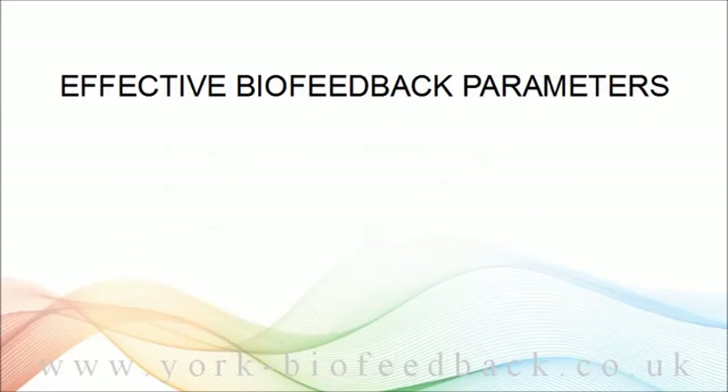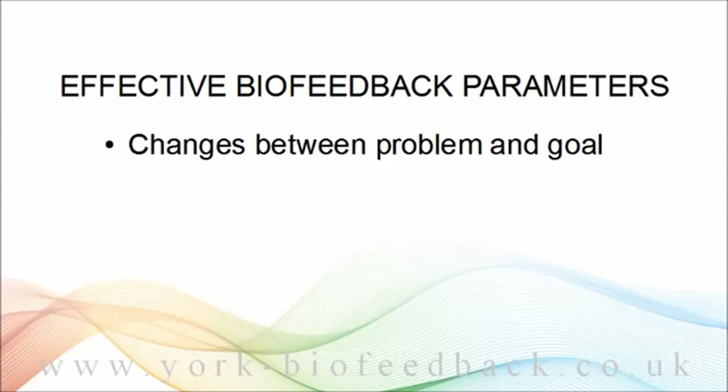So let's look at what makes a good biofeedback parameter. The most obvious thing is that it's got to change between problem state and solution state, and muscle tension fits the bill — you can probably agree that we tend to be tight when stressed and loose when relaxed. Another parameter that fits this criterion is heart rate: the heart tends to pound and race under acute stress, then slow down again as we calm down.